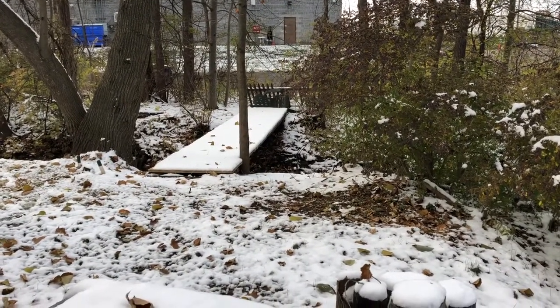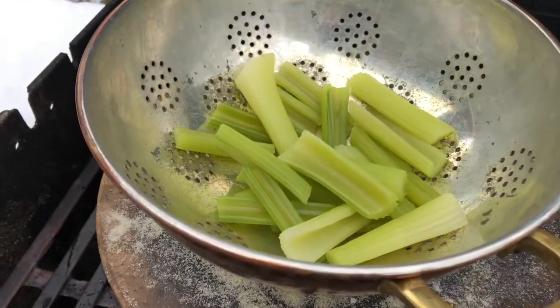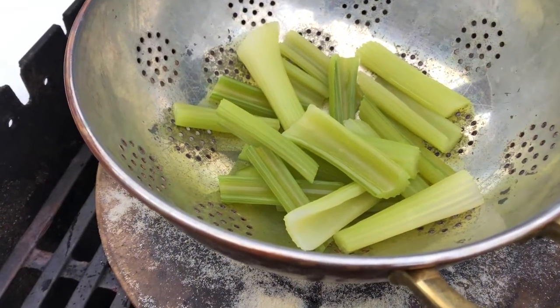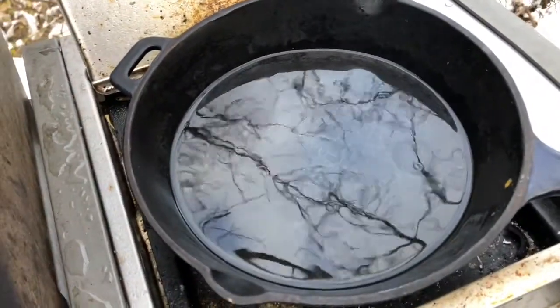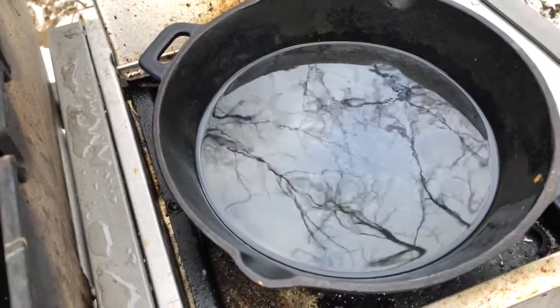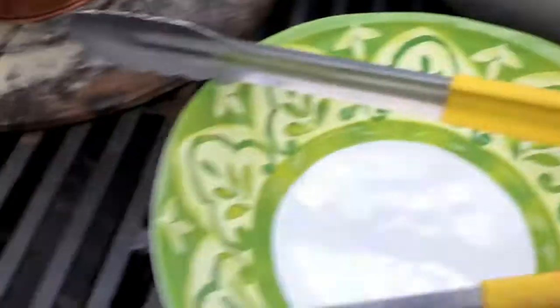We have the celery cardoons — using celery instead of cardoons. I stripped the strings out of it, there's the batter, and we've got vegetable oil. You can't use olive oil because it'll burn; vegetable oil has a very high tolerance for heat.